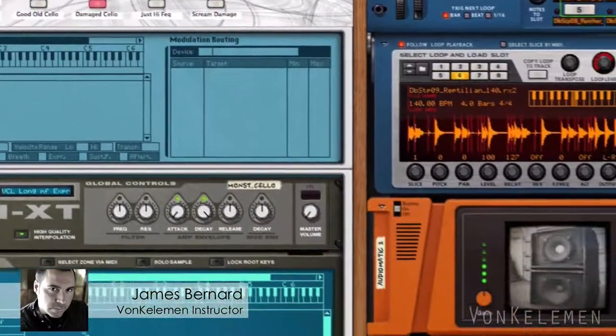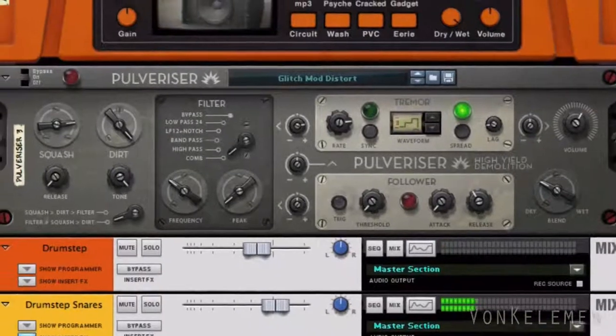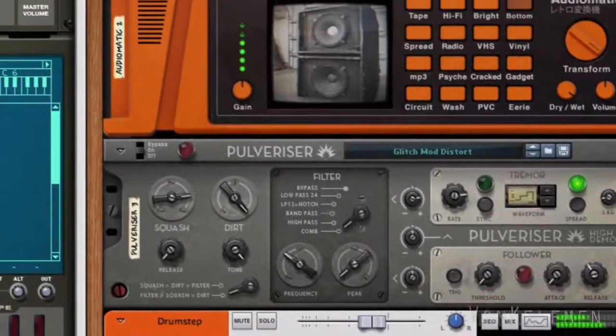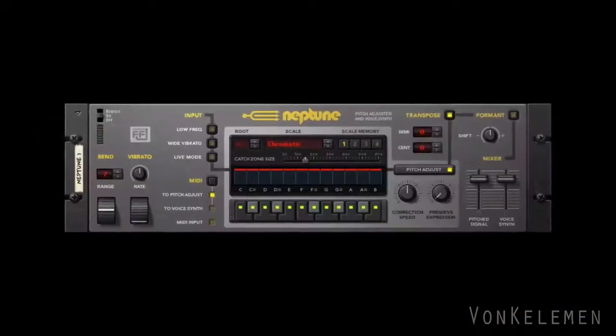Hey there, this is James Bernard. Today we'll continue in another episode of the thrilling series 'Medical Experiments.' We're going to combine the best out of classical and electronic music. Today's experiment will be combining a cello, a voice tuner, and a lot of sound destruction.